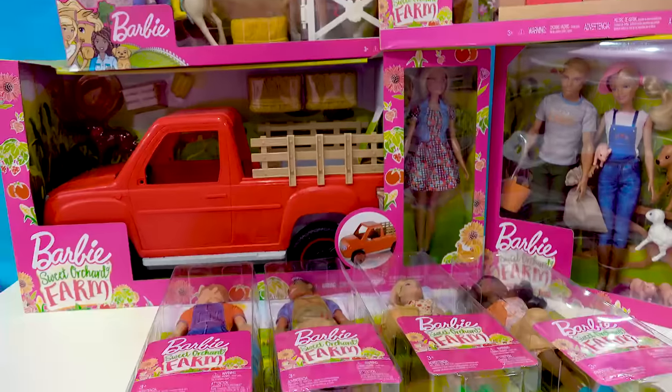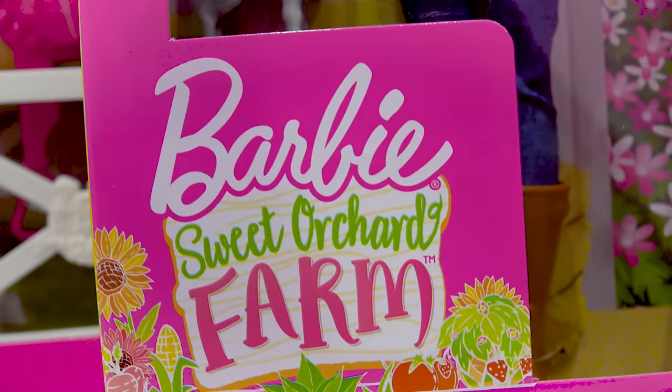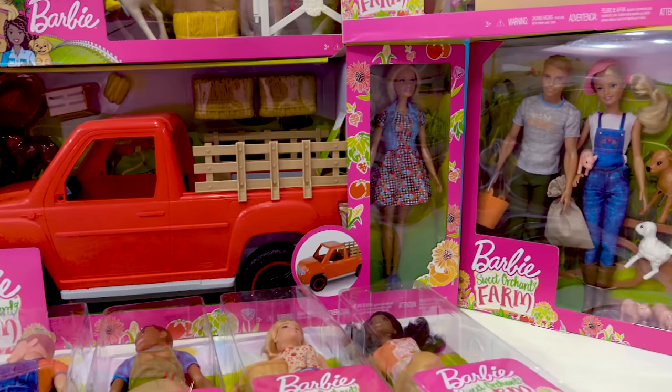Hello you guys and welcome back to Cookie Swirl C. We have a super big, giant haul today. Everything in this set is the Barbie Sweet Orchard Farm. We're gonna be hanging out down on the farm with Barbie.